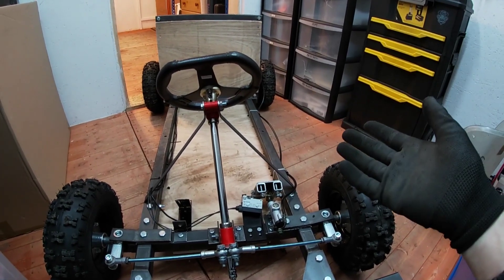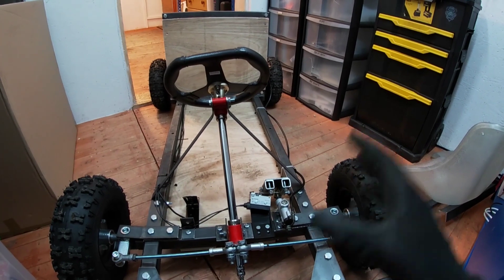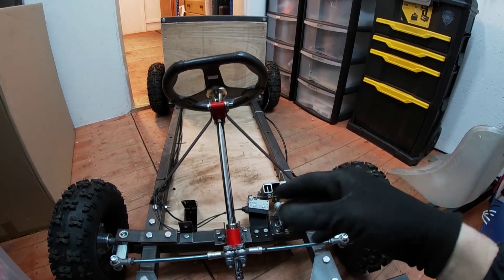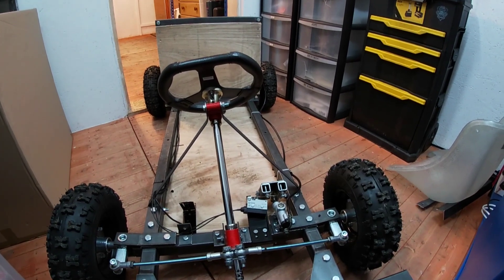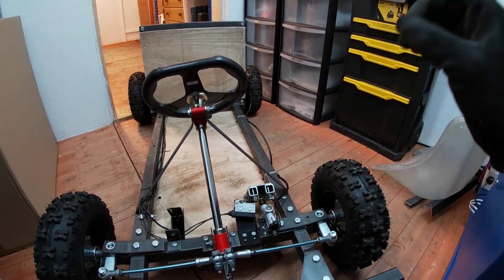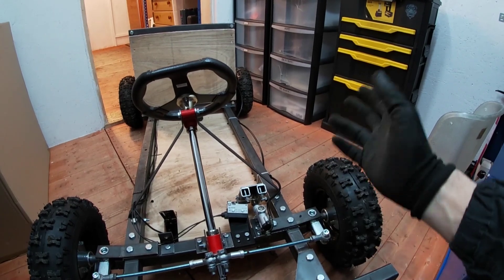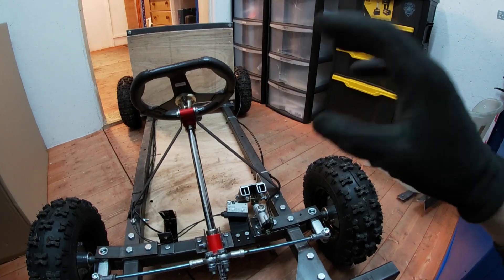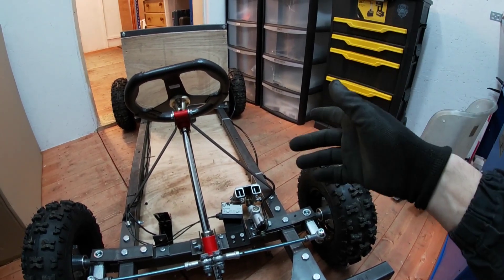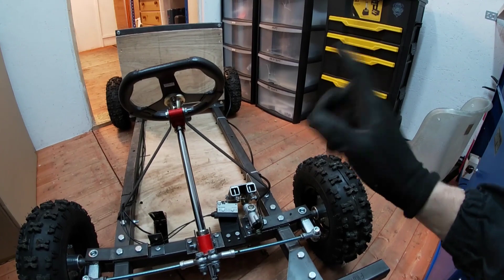That was a really successful test - I'm over the moon. Everything worked as it was supposed to, and I'd just forgotten how much fun these things are to play about on. I put the seat on, let the kids have a drive around the garden at a much slower speed, and they really enjoyed it too. So we can move on to the next stage, but that'll be for the next video. For now I'm going to take this all back to bits, get all the metal parts primed and painted, then come back to finish it off, add the finishing touches, and give it a proper test.